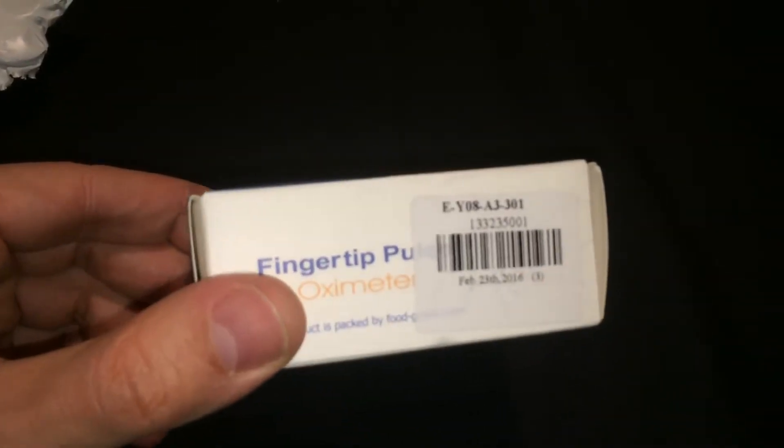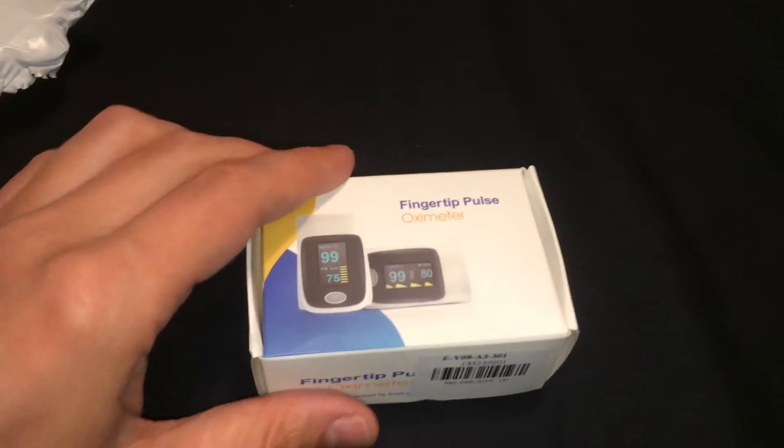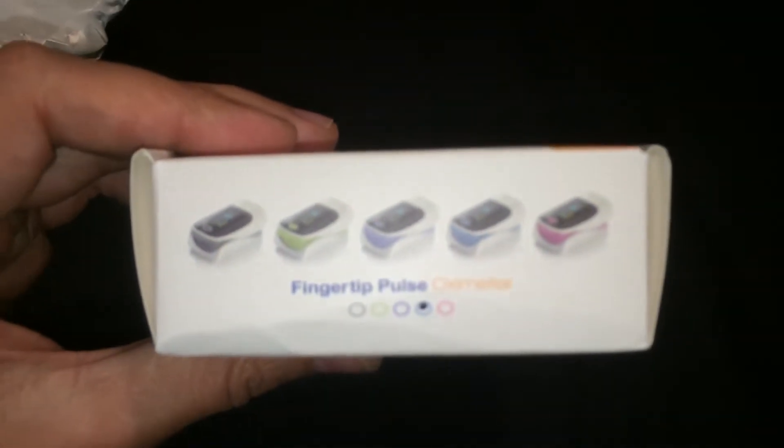Here is the box of the fingertip pulse oximeter. I chose the blue color, but it comes in other available colors as we can see here.